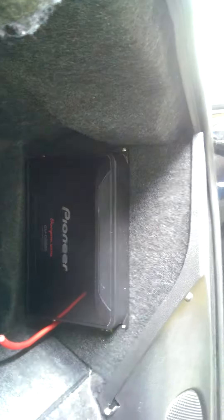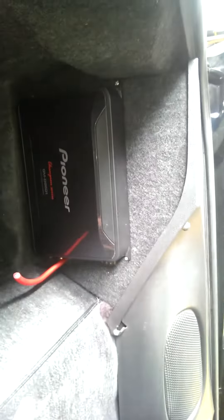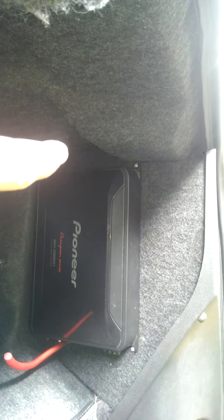Hopefully you can see that — not a very good picture, it's kind of cloudy out. But you can see it's a nice clean look. Obviously I'll have all my wires coming in for power and ground, my speaker wires and RCAs going to the back.